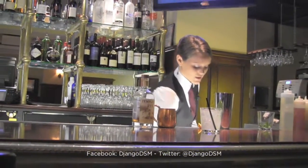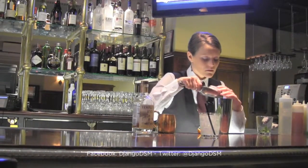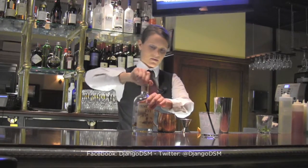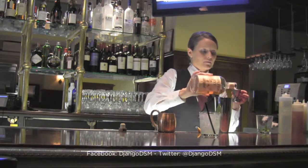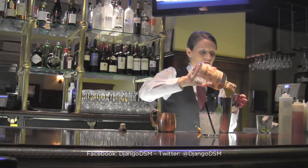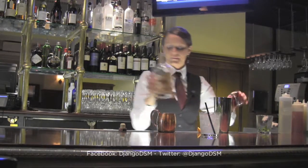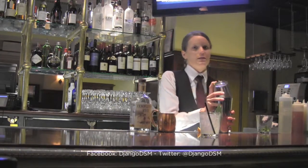Add your ice. This cocktail also gets two ounces of Templeton Rye. Give it a good shake.